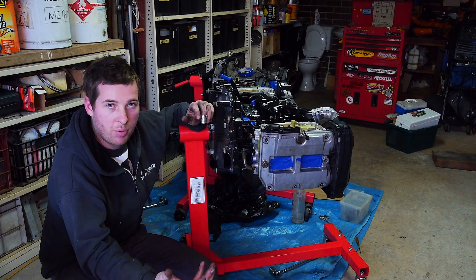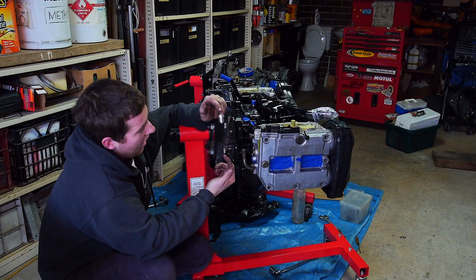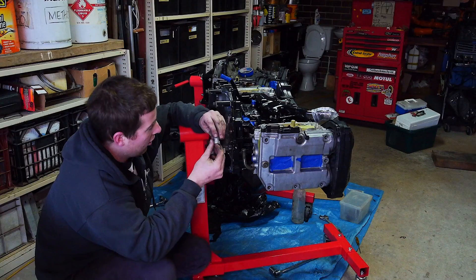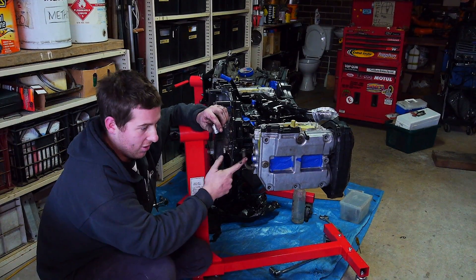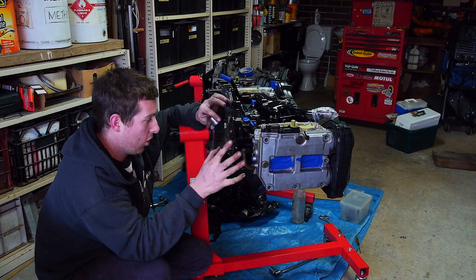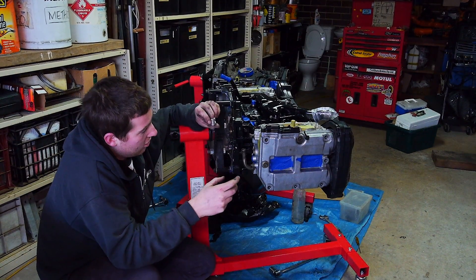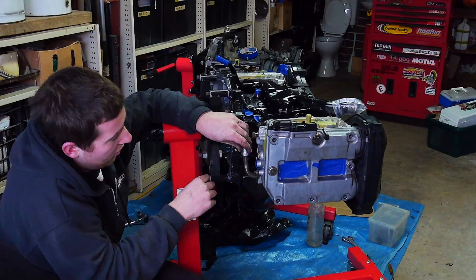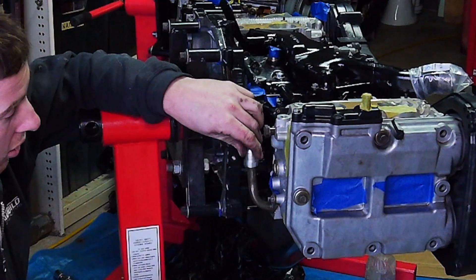My initial plan was to pull this off and weld a dash-10 weld-on fitting onto the top of it, but I'm pretty sure this is actually pressed into the head, so I don't want to disrupt that because this is a brand new motor. So what I'm going to do is basically JB Weld this weld-on fitting, which I've drilled out already, on here.